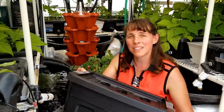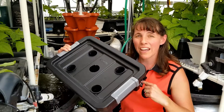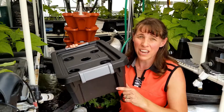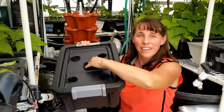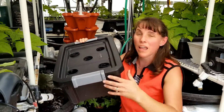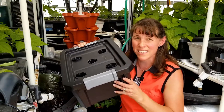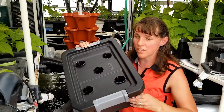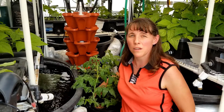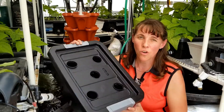Kratky hydroponics uses a tub or tray with a net pot and a water reserve. You add your hydroponic nutrients, but you do not add aeration to the water reserve — that's why it's called Kratky. You set your water level just below the net pot so there's a little air gap as the plant grows. That provides enough air for some plants, but larger plants need more aeration, which is why deep water culture units with an aeration grid or air stones work better for them.